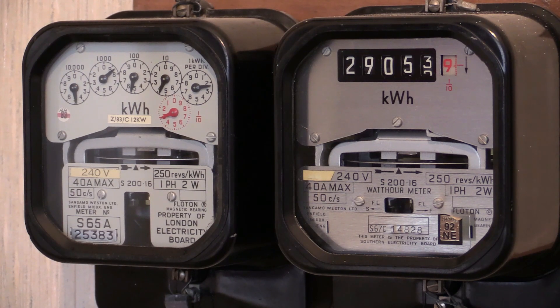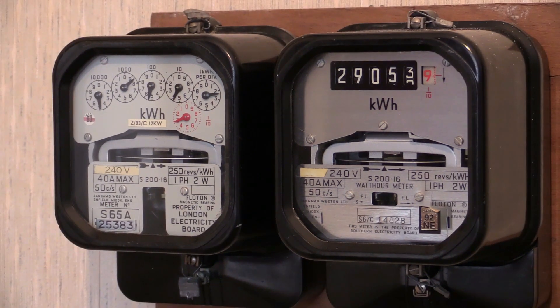Earlier instruments were available only in clock dial and later instruments were only available in cyclo dial. Earlier instruments include the HMT and S200.7, and later instruments include the S200.31, S200.38, and the S309.2 — the latter of which is a dual tariff instrument with a white front case.